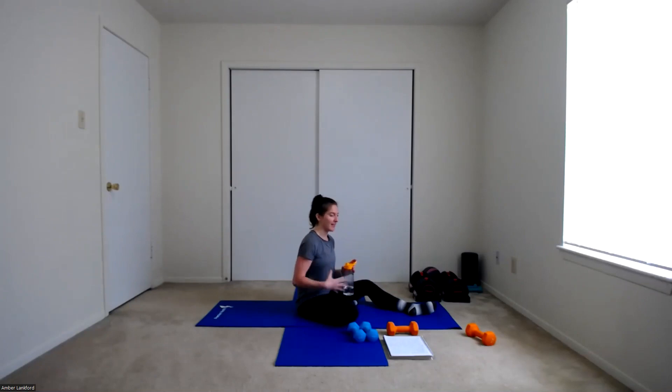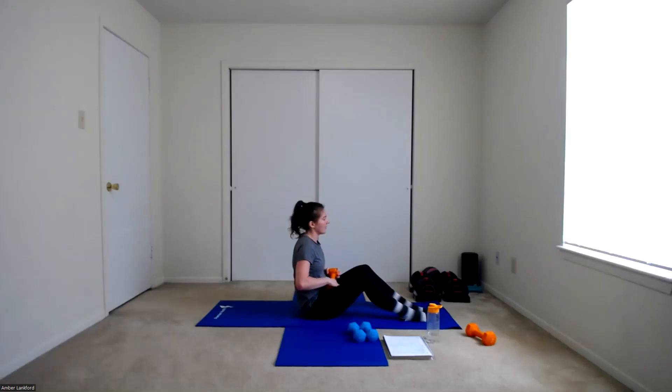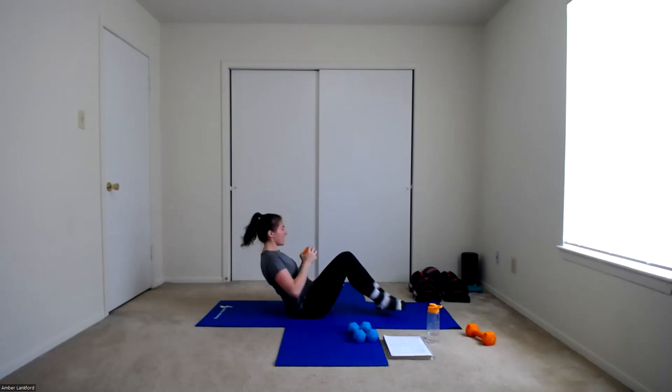We still have two more rounds. Let's take a little bit of a breather and let our core rest and reset. We're starting up with those Russian twists in about ten seconds. Get into position, grab those weights if you're using them. Leaning back, lifting those feet if you can — one, two, three, four, five, six, halfway — seven, eight, nine, ten, two more each side, keep working, and done. Woo!